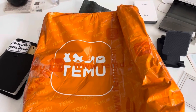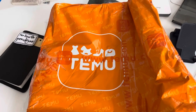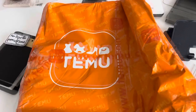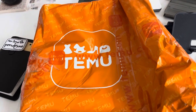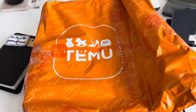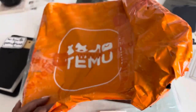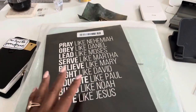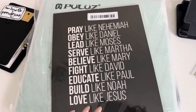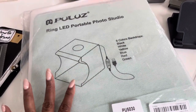Hey guys, I have another Temu order. Listen, I had to stop notifications because they lured me. So I ordered something big and I thought, surely they'll put it in a box. No ma'am, no sirs. I only got two things — this print I'm gonna put on the wall in my prayer closet, and a whole photo studio.